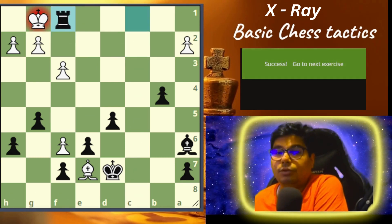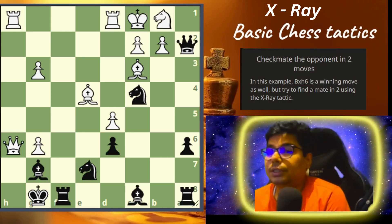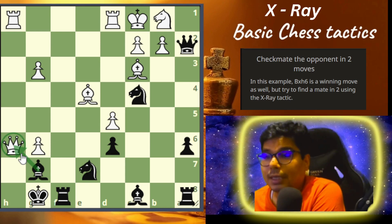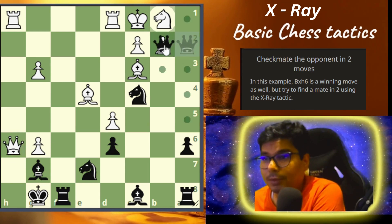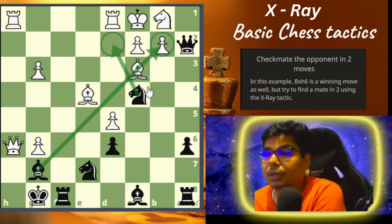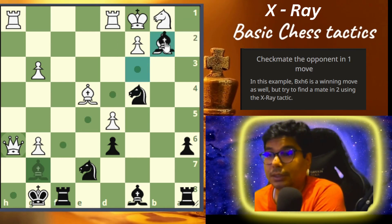Now problem number six — this is going to be a bit tougher. You have to checkmate the opponent in two moves. In this example you are capturing the queen, which is a better move, but you have a much better move than that. How can you do that using the tactic of x-ray? You can do it by capturing the queen, because you are attacking through this piece — this knight is doing a wonderful job, covering these two squares. You are using your entire force with maximum capability, and this is a checkmate.